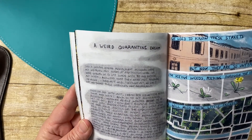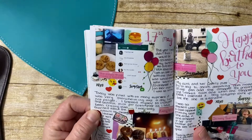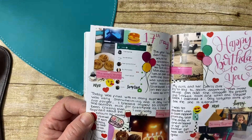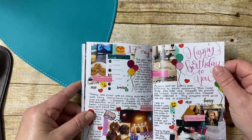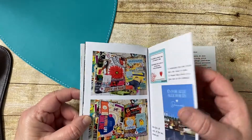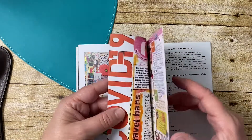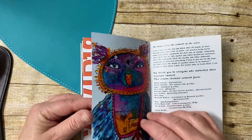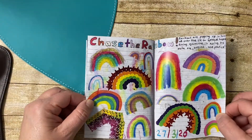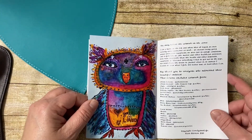A weird quarantine dream — I love the sketches in here, it's just so cute. Pretty soon Lynn is going to come out with a second one. I wasn't going to get it because my budget is tight, but I think I might have to because this is just delightful. Thank you Lynn for doing all the hard work to put it together and sharing it with us, and all the people that put in submissions — they're so cute. I love rainbows.